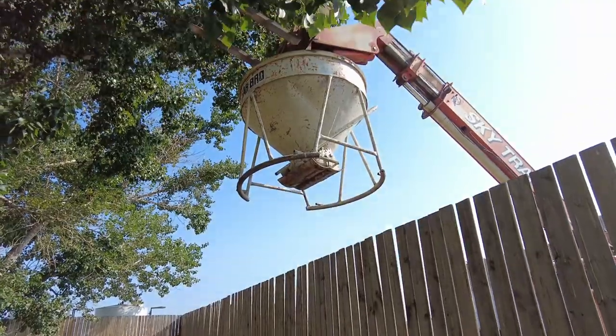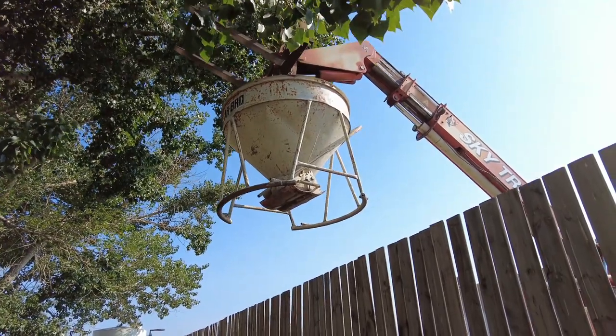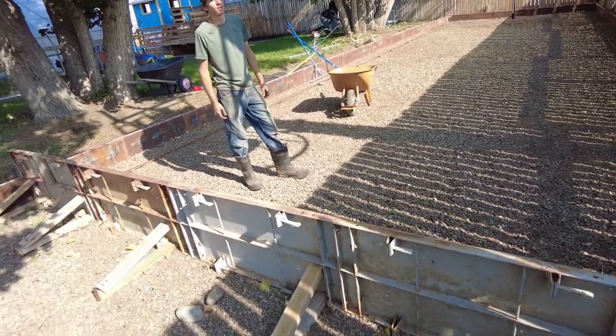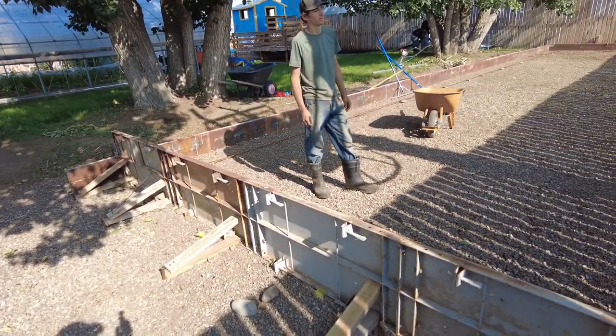The mixer truck is mixing. We fill the bucket, reach it over the fence, and release. Let's see how it's going on inside. First load for the basketball pad going in — Thomas made a beautiful frame.